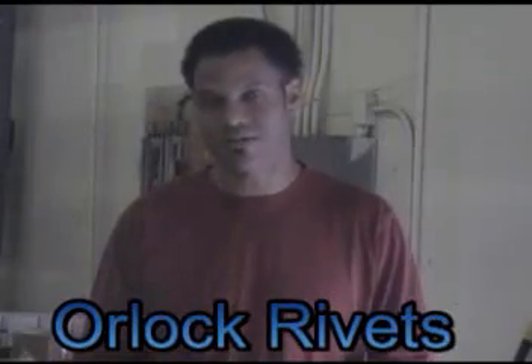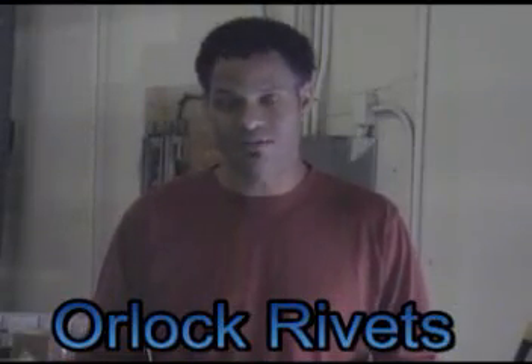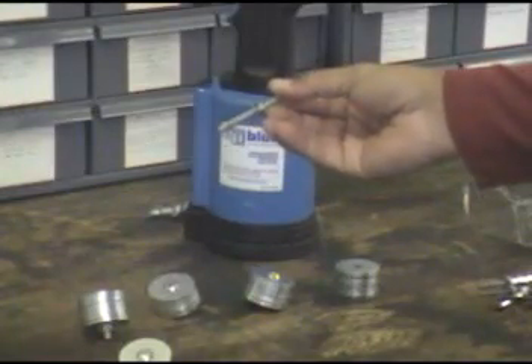Today we're going to talk about Orlok rivets, the features and benefits of Orlok. Let's go to the shop and take a look. Now that we're in the shop, let's look at the Orlok rivet.